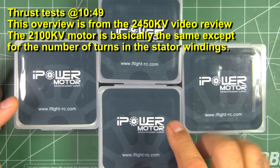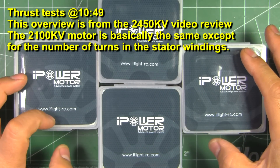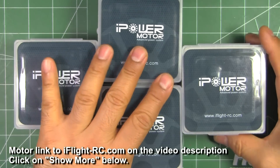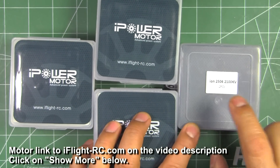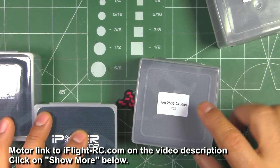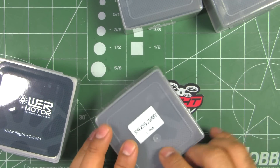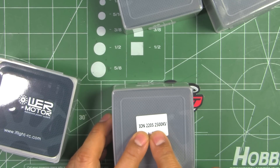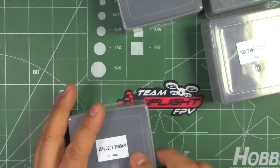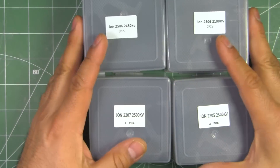Here we have iFlyRC.com's latest line of motors. These are the ION series from iPower Motors. They sent me four different sizes: the 2506-2100KV, 2506-2450KV, and more common sizes the 2205-2500KV and 2207-2500KV. They've covered a pretty good range of motor sizes.